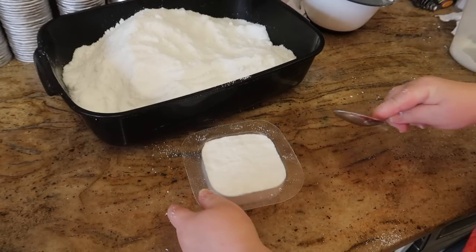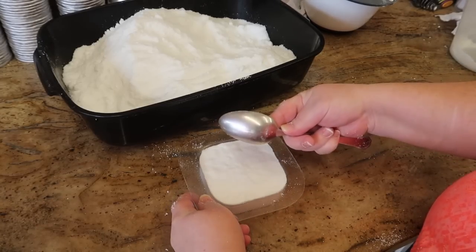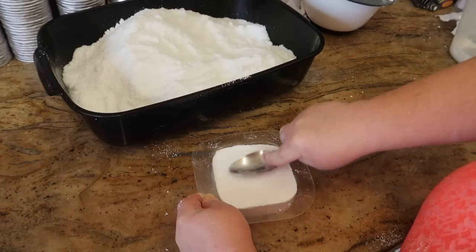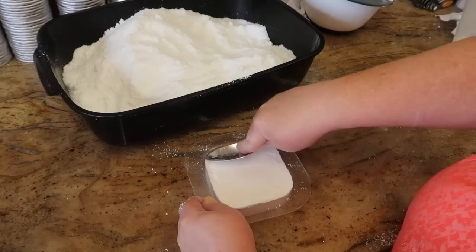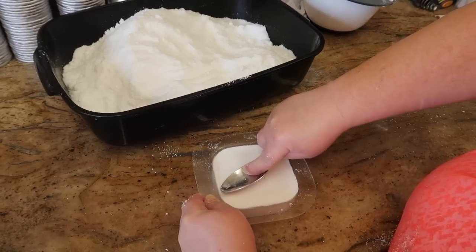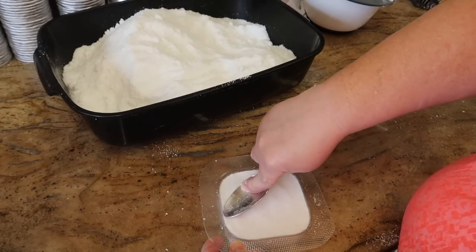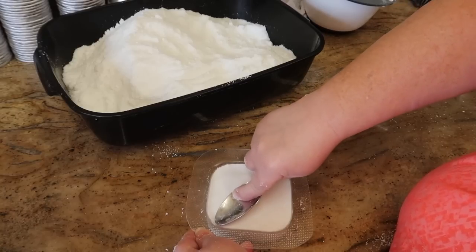To try and avoid that - other people rub their bath bomb flat on the work surface - I'm getting the back of a spoon and pressing that down as hard as I can in the centre, then going all the way around the bath bomb squeezing every little grain as tightly down as I can. Other people might have other techniques that work well for them, but this one is working for me.